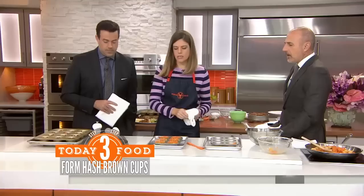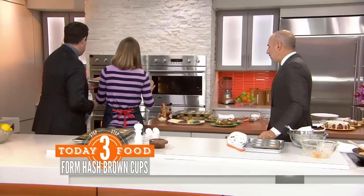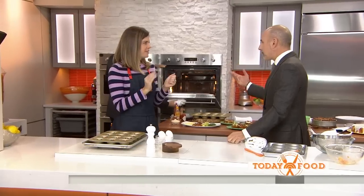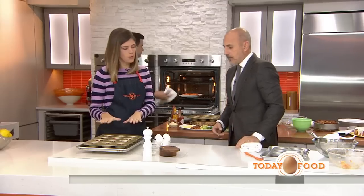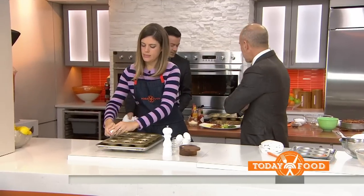Here they are all done. Spray it with cooking spray and we're going to pop it into the oven for about 15 minutes without the eggs. But you're cooking these twice — exactly. So then you take them out, let them cool for a little bit, and then crack our eggs right into the center.